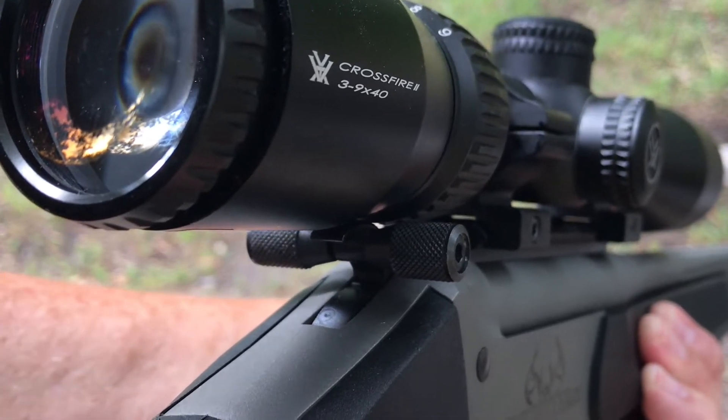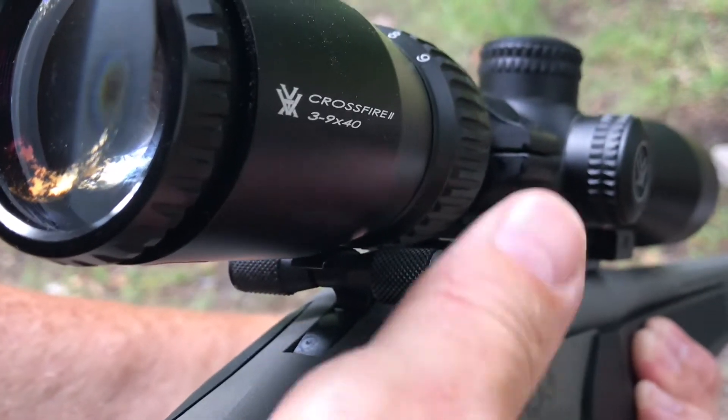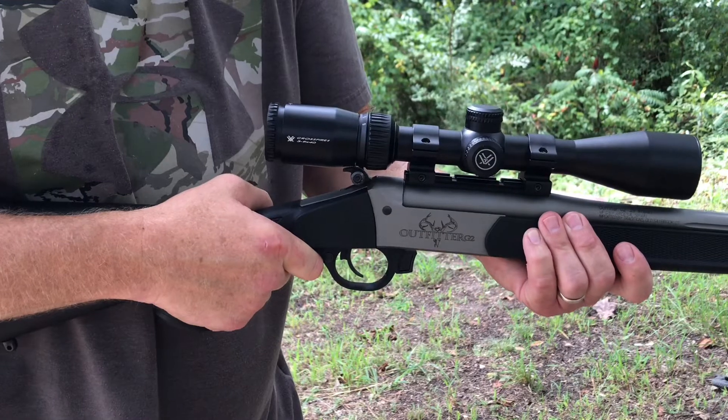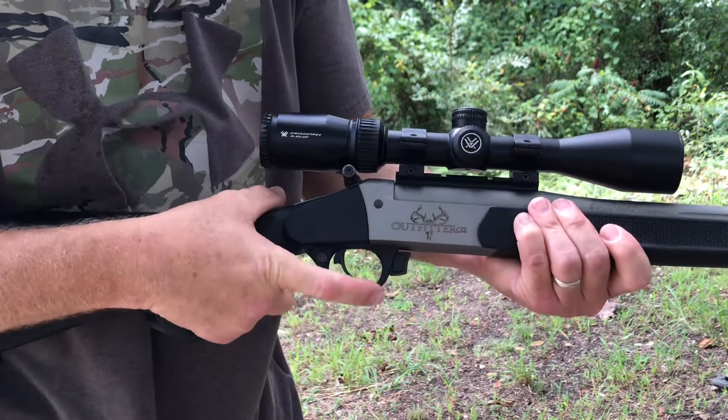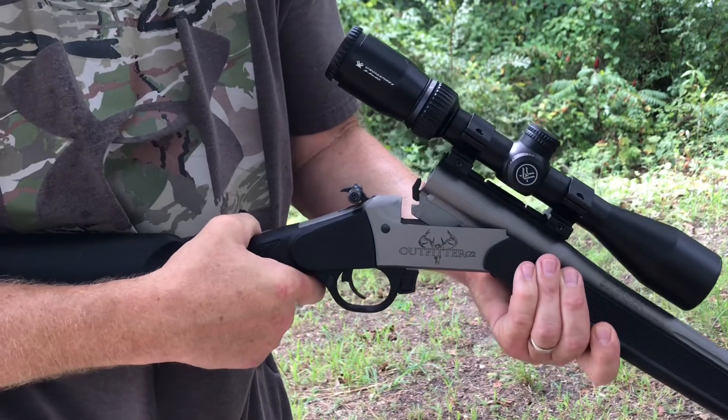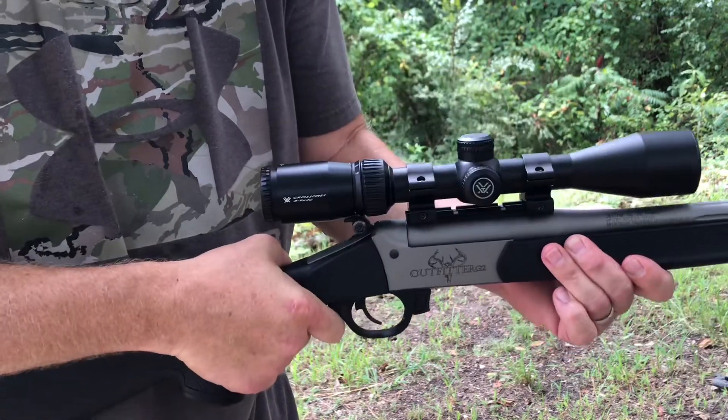Here is a better view of the extended hammer thumb studs, which make the gun easier to cock. To break open the action you simply press the button located in front of the trigger guard, and you close it. The Outfitter is a light gun. I think it would be great — since it's light and short — you could really maneuver it well in a shooting house, a tree stand, or even if you like to walk around while deer hunting. You'd forget you're carrying it, it's that light.